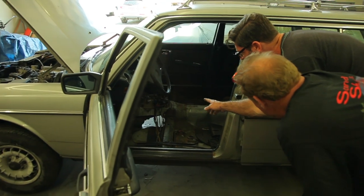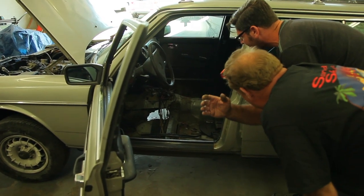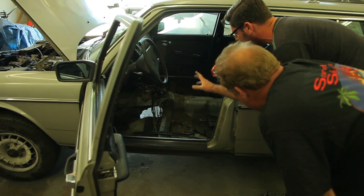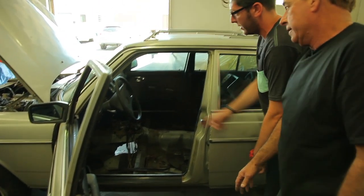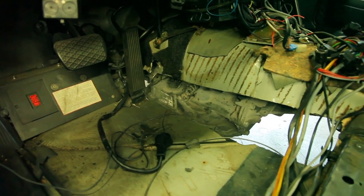We got it raised up as high as we can with the chain holding it up. Now what we'll do is go back and make our members to hold the back of the transmission up and the front of the transmission up. We've been really busy.